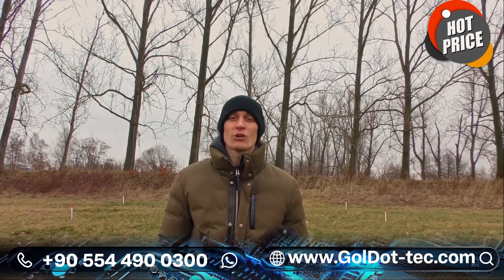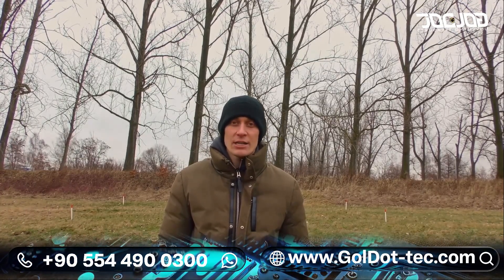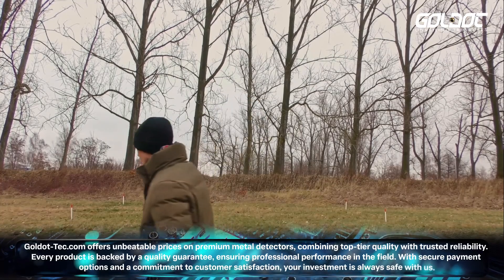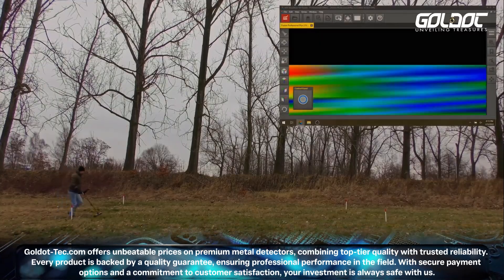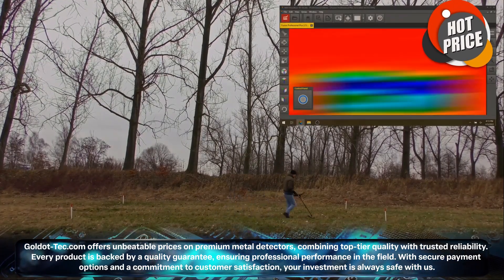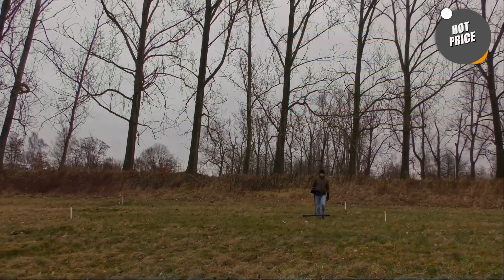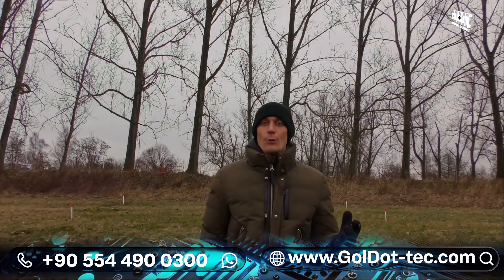After having performed our first scan with the OKM Fusion Professional Plus, we will now use the Horizontal Live Scan search mode to get a first indication of our scan field. Now we will perform the Horizontal Ground Scan with our OKM Fusion Professional Plus.